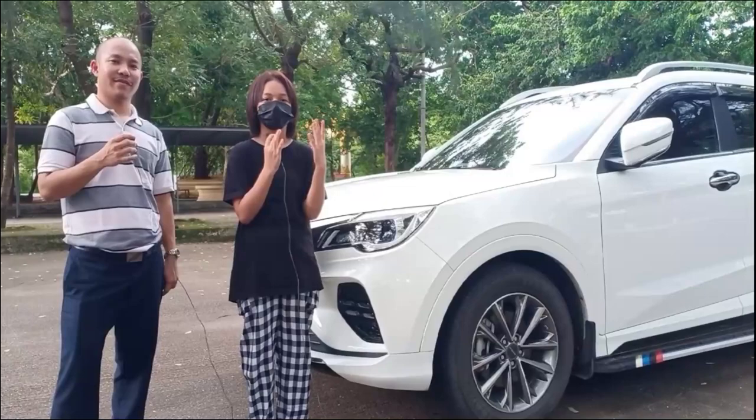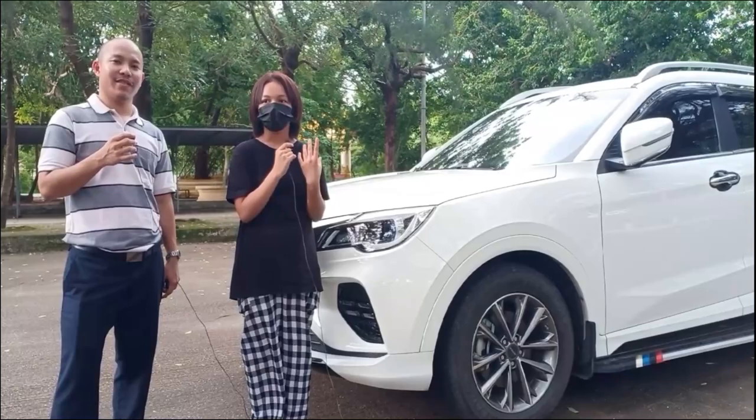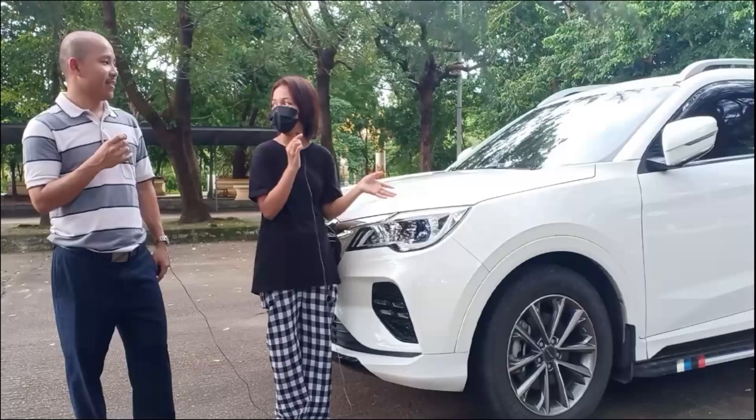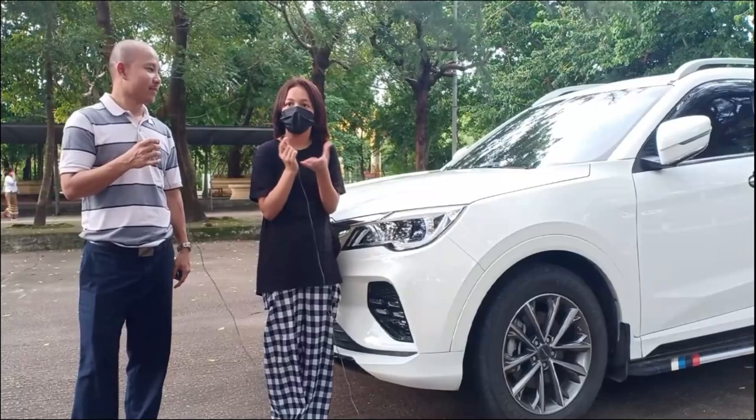What else do you want to say about your experience? She says she hasn't really ridden this car that much — it's only been about two months, so she doesn't know all the details yet. That's a 10-11 year old kid's honest feeling about this car.